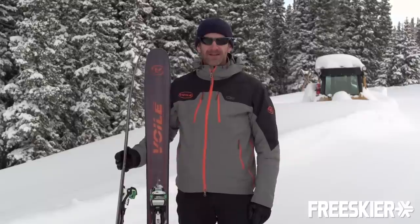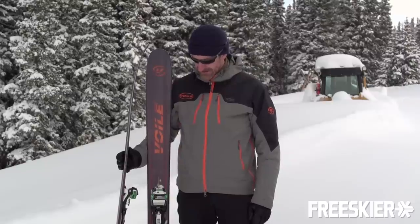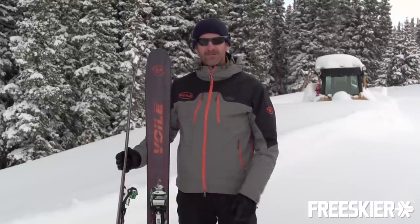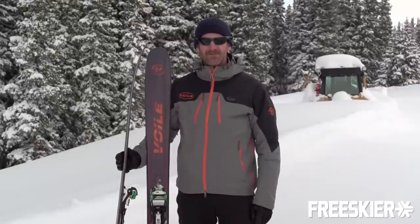Hey, it's Dave Grissom from Volley Manufacturing here at FreeSkierFest in Aspen, Colorado. I'm going to talk a little bit about the Volley V8 ski. Our skis are typically leaning toward the backcountry, so they're very lightweight, but they cross over really well into inbounds performance.